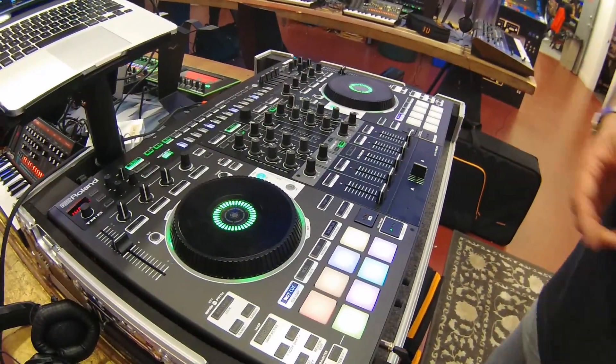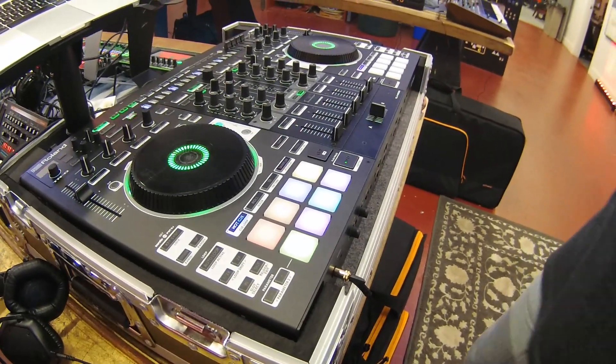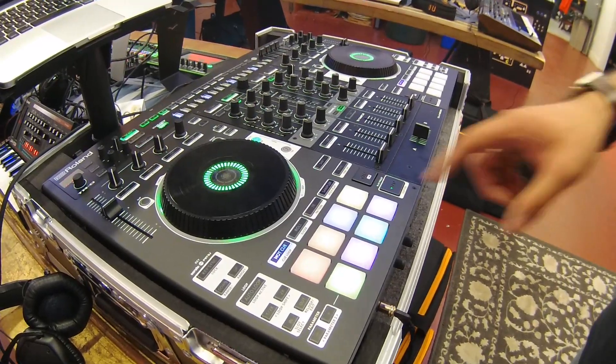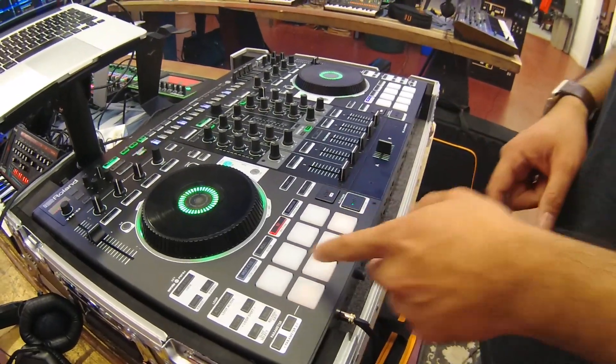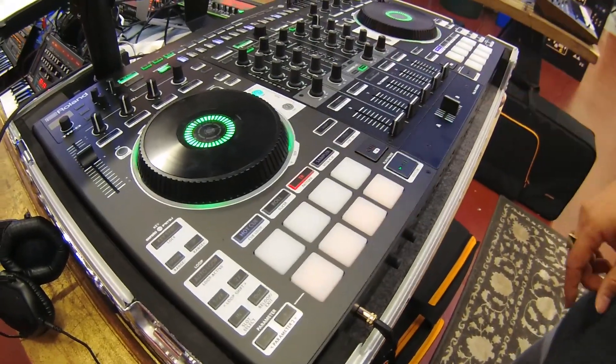Much like other DJ controllers, you have 8 RGB pads which allow you to do things like hot cues. You have roll mode, you have slicer, and what's new on this controller is that you can play the TR sounds alongside sequencing them at the top.